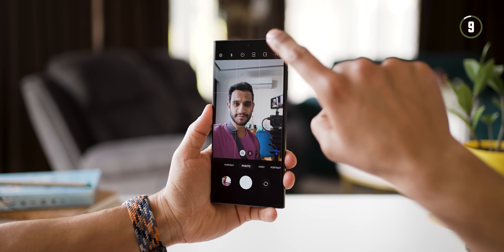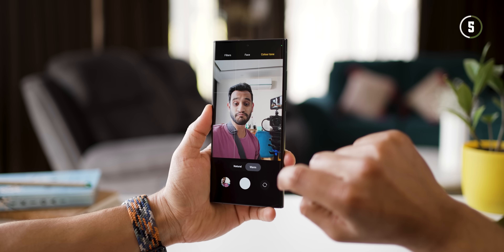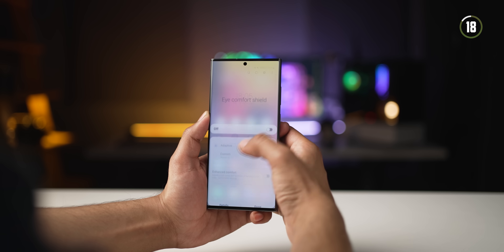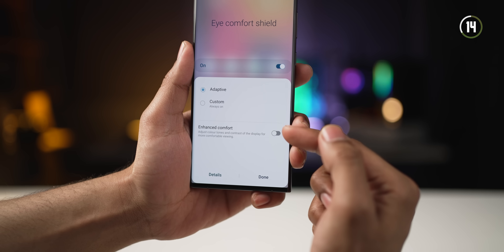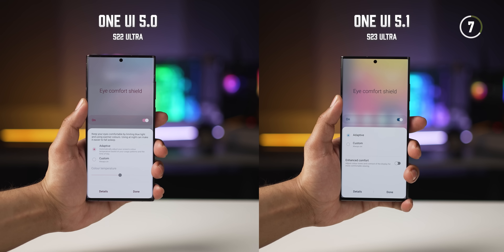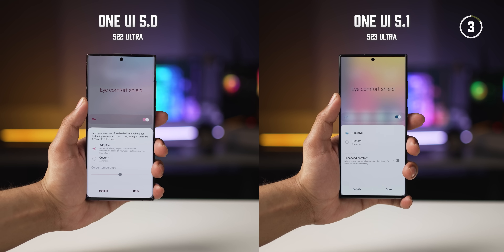You now have the option to set the color tone for your selfies between natural and warm. Warm is definitely much better, but at least you have the choice now. With One UI 5.1, they've also changed the way they handle Eye Comfort Shield. There's something called Enhanced Comfort now, which takes into consideration contrast and color tones as well. Earlier, it would just lower the blue light emission making the screen a bit yellow, but now it also accounts for contrast and color tones.